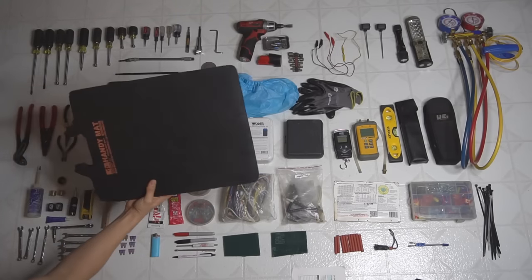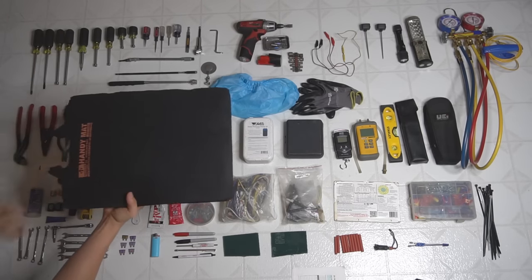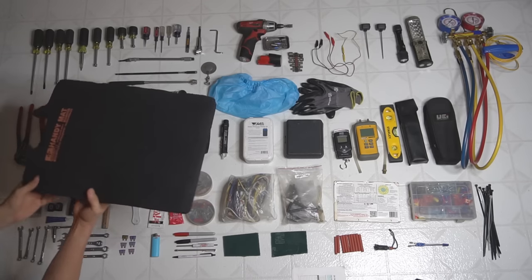This right here wasn't in my tool bag but I carry it with me all the time — just a big kneeling pad for outside if you're on rocks, or in the basement on concrete. This thing works awesome.